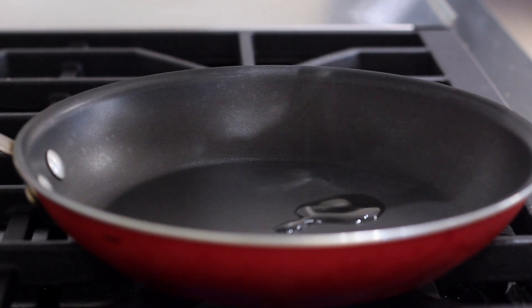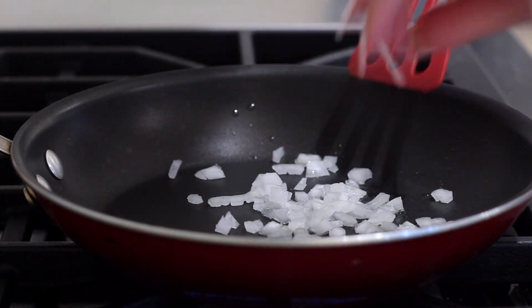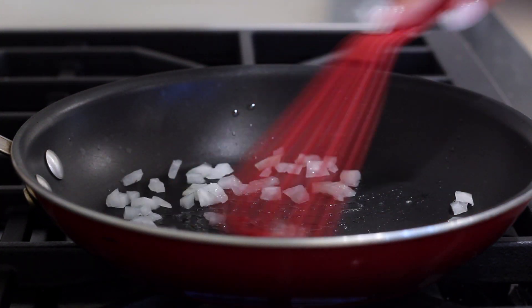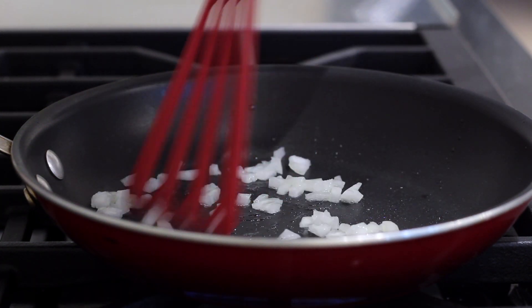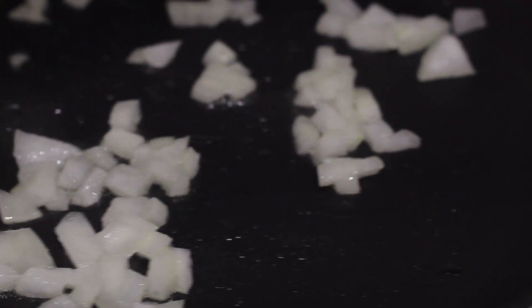We're going to add a little bit of olive oil into our pan, heat that up, add a little bit of chopped onion in there, and just let that cook for a few minutes till it gets nice and fragrant and a little translucent. This is just going to give our vegan ground beef a lot of nice flavor.